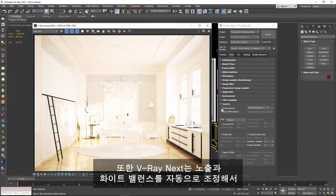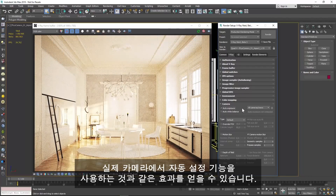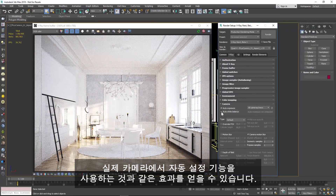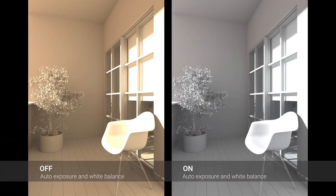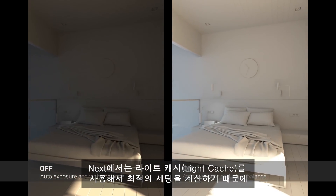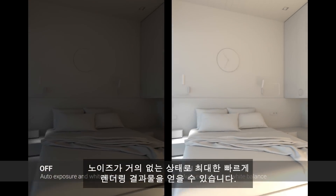V-Ray Next can also automatically adjust your exposure and white balance, like the auto setting you might find in a real camera. V-Ray Next uses the light cache to calculate the best settings to ensure that you will have as little noise and as fast a render time as possible.